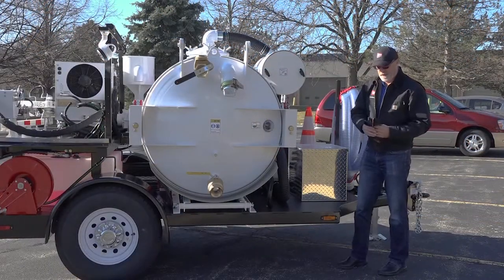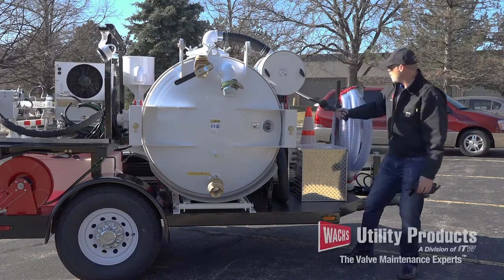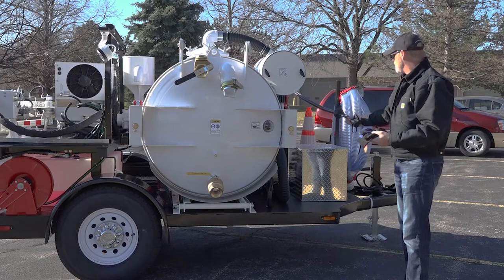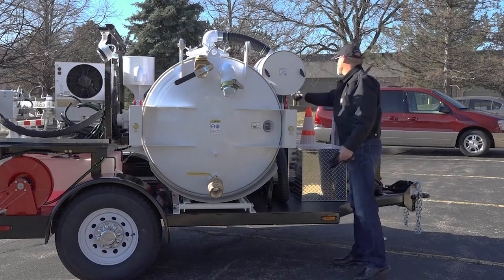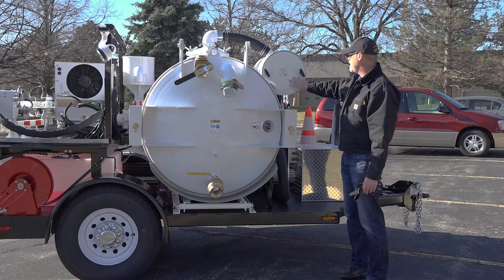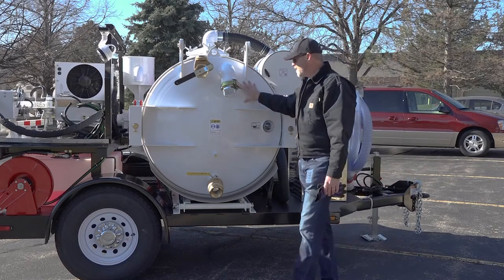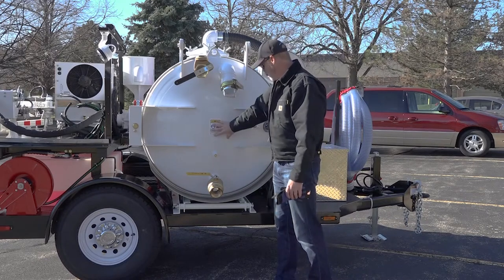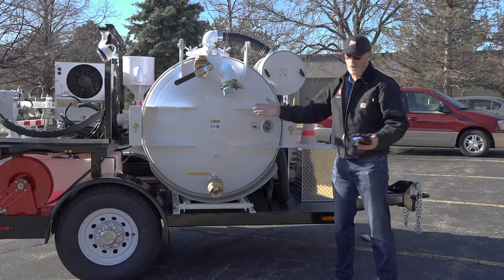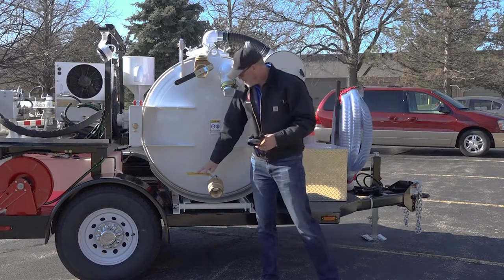Everything is accessible from the curb side and the back. There is an auxiliary hydraulic hose reel located here — although it is on the driver's side of the trailer, it's accessible from the curb side. You have your filter assembly for your spoils tank located right here. You have your 250-gallon spoils tank, and on the spoils tank itself you have a stainless steel skirt so in the event you inadvertently open the door before you index the spoils tank, you won't get a trailer full of spoils.